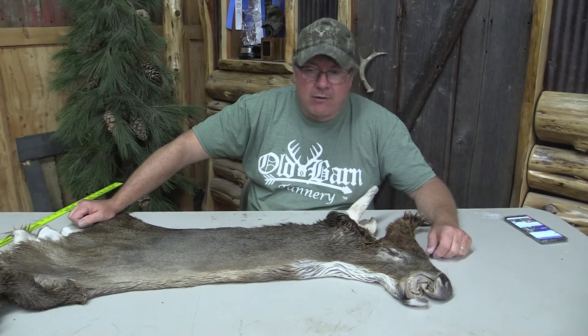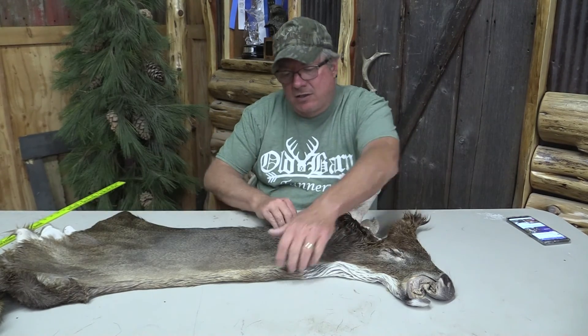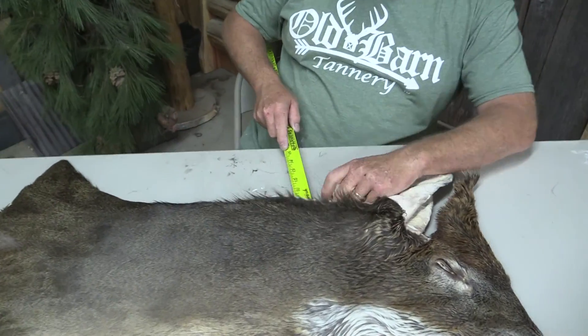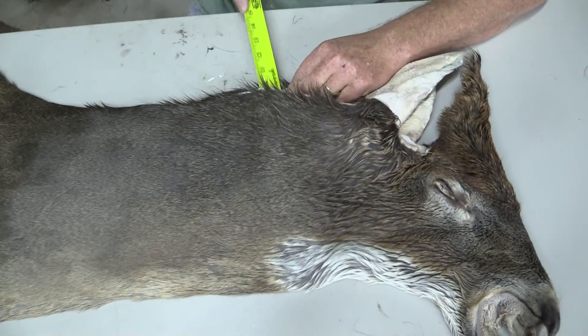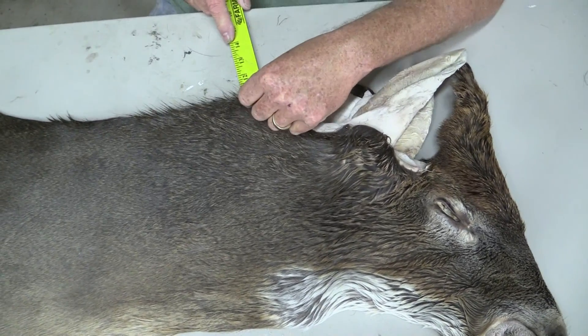This is Sam from Old Barn Tannery in Iowa. We got Whitetail Cape OBT 1037, it's approximately 7 3/4 by 20 — 20 is over the atlas. I'll just slide in here and show you guys. I'm about 6 inches down from the back, you can see I'm coming right up there. It's even a little bigger maybe, it might be 21, 22.